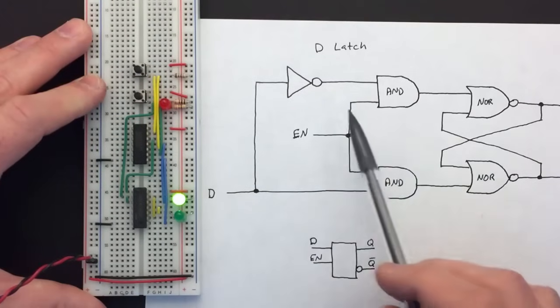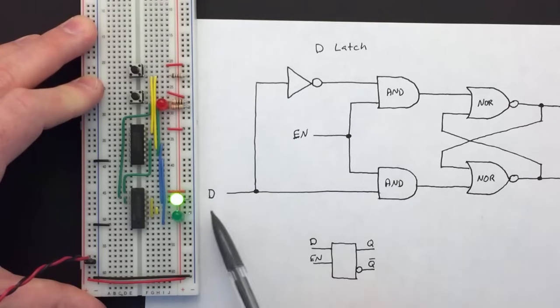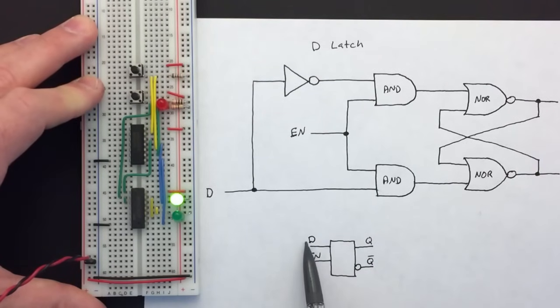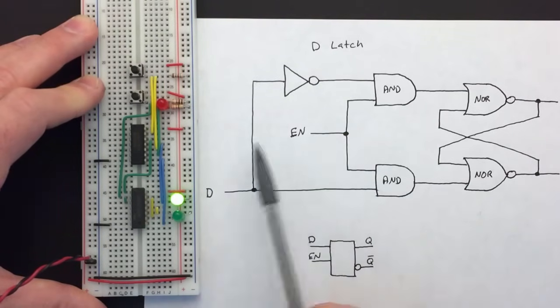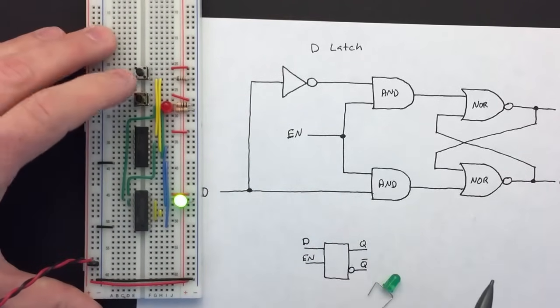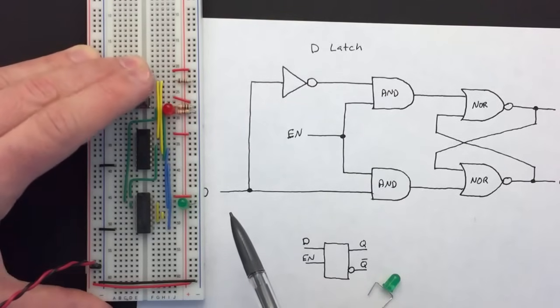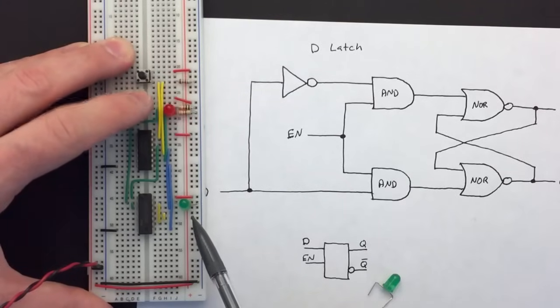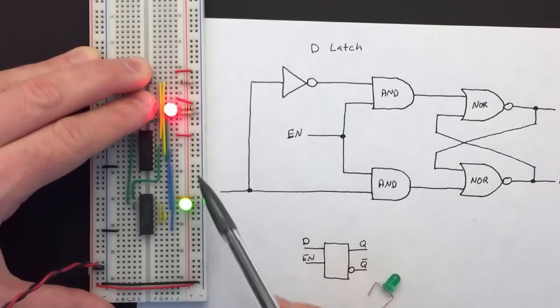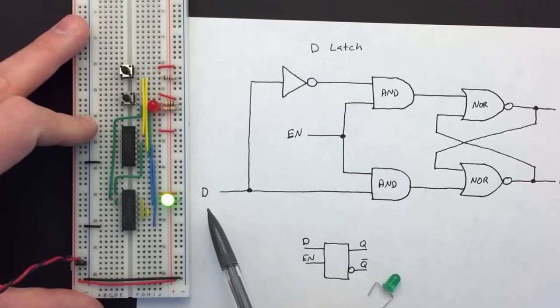This is usually called a D latch because it latches a single bit of data. We can use it as part of a memory or register in a computer to store one bit. There's a block symbol for it with the D input, the enable input, the Q output, and the not-Q output which is always the opposite of Q. Normally when storing data we'd ignore not-Q. What's stored in the D latch right now is a one. If I enable it and change the input to zero, the D latch now stores a zero. When enable is on it follows the input; turn off enable and it latches whatever the input was — a great way to store one bit of data in a computer register or memory.